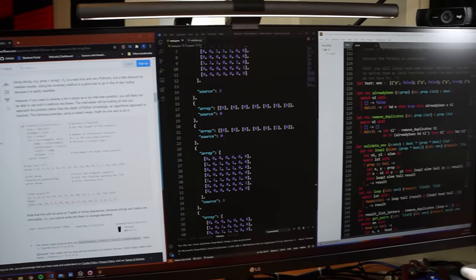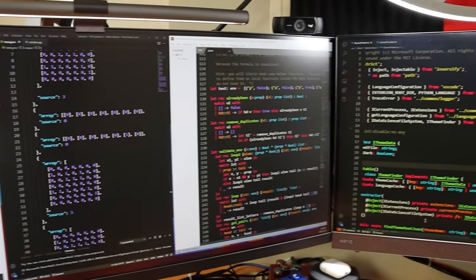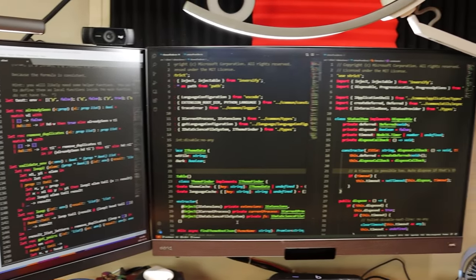The first items I'm going to talk about are my monitors. I highly recommend that anyone who's programming has at least two monitors or one very large screen, like an ultra-wide monitor. I cannot stress how much of a difference this makes — being able to have your code on one screen and then have Stack Overflow, Spotify, or whatever else on the other screen is super important. I honestly don't know what I would do without a dual monitor setup.